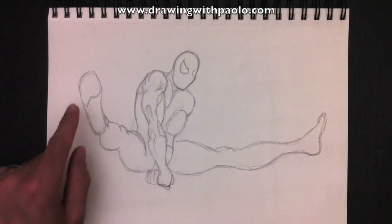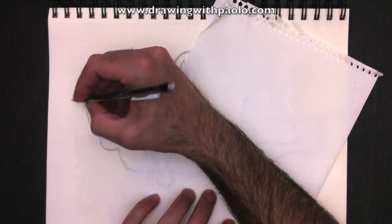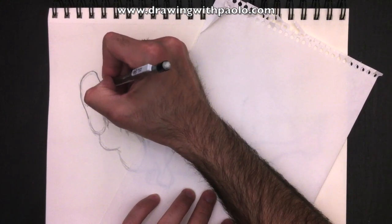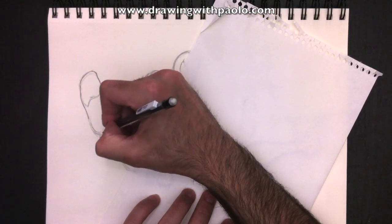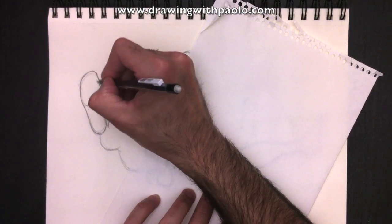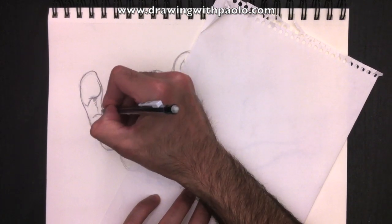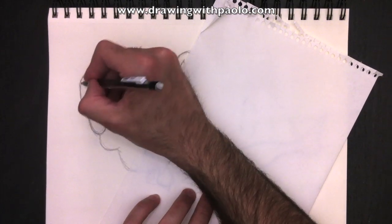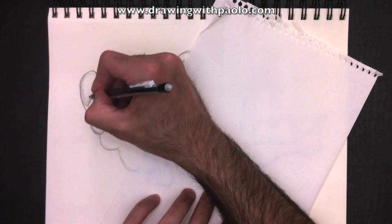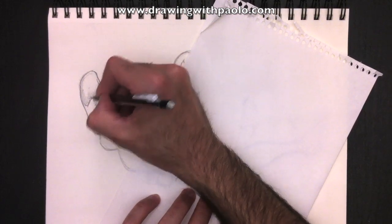Let's erase these lines. We need to draw from left to right in this case, because I'm right-handed. If I was left-handed, I would draw from right to left. Drawing left to right protects my drawing so that I don't smudge it with my palm. I've placed a piece of paper underneath my hand, which will protect my drawing from smudging as I color in Spider-Man here.